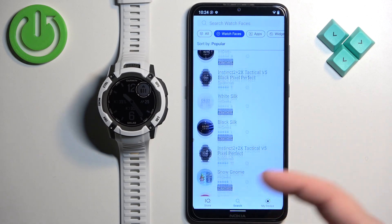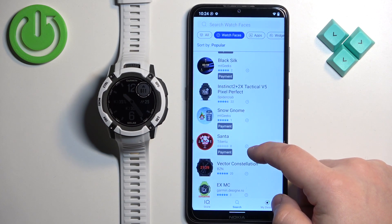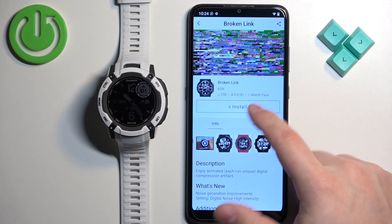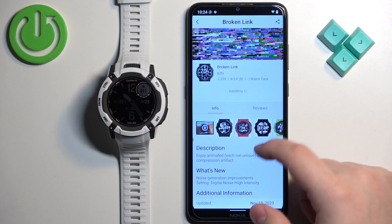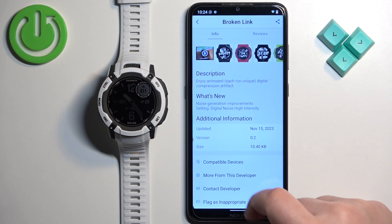Once you find the watch face, you can tap on it to select it — for example, this one. Once you select it, tap on Install and it's going to start installing. I forgot to mention: before you install the watch face, you can always check the reviews, screenshots, and also check if your watch is compatible with the watch face.